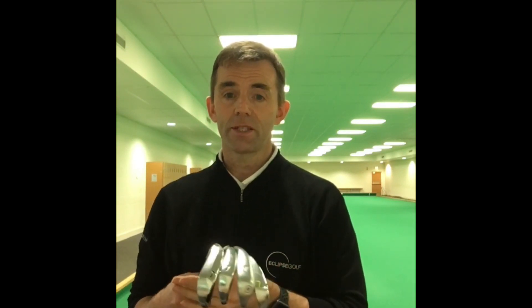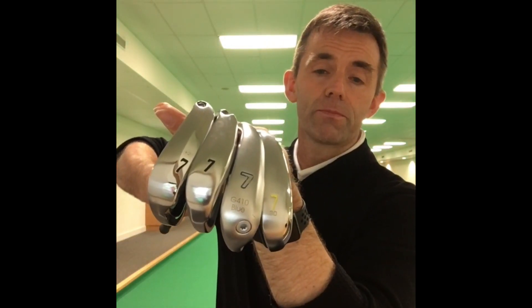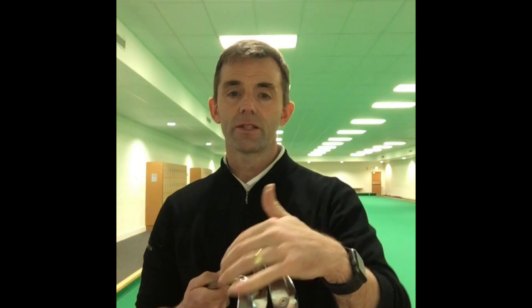I'm going to talk about club head design today, in particular irons. The first thing we're going to talk about is sole design, which is why I'm showing you four different iron models here. As you can see, there's quite a variety in differences in sole. The sole is one of the first things I'm considering when assessing a player and deciding which clubs to test with — which ones are going to be appropriate.